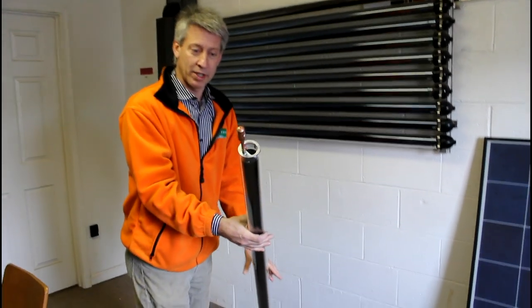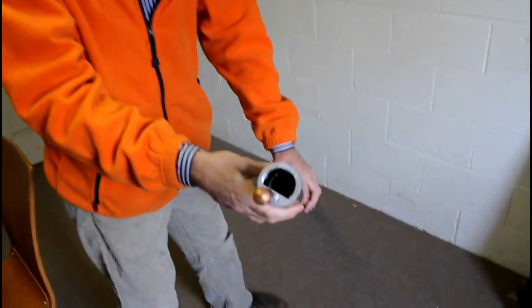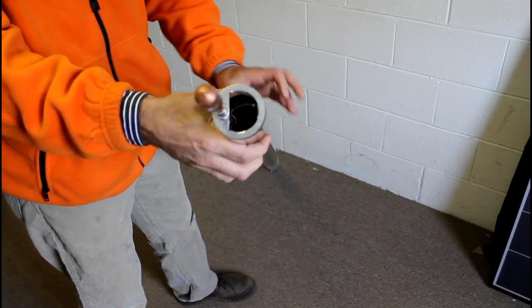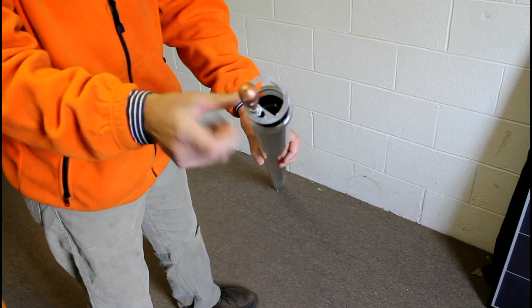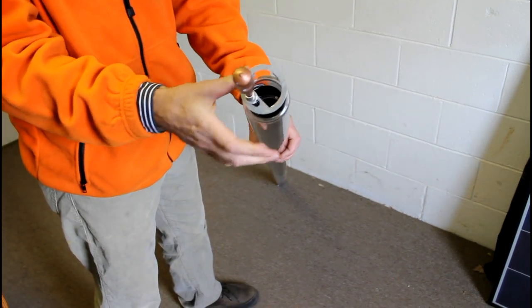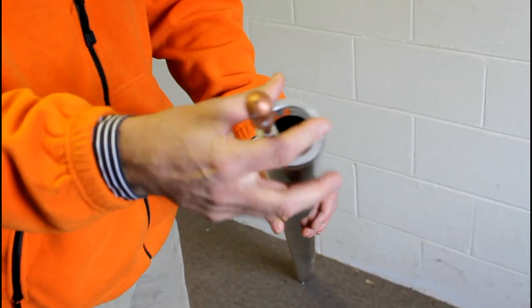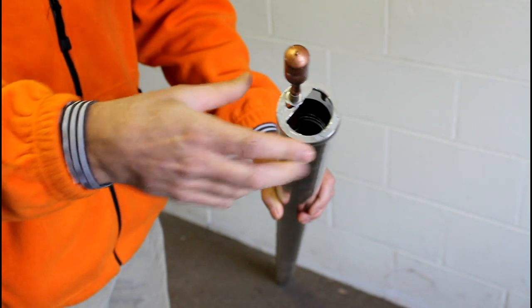This is actually one of the tubes and as you might notice, you might be able to see that there's actually two layers of glass in each one of the evacuated tubes. They're sealed and there's a vacuum space between the two layers of glass. The selective coating — the coating that actually absorbs heat — is on the inner layer of glass.